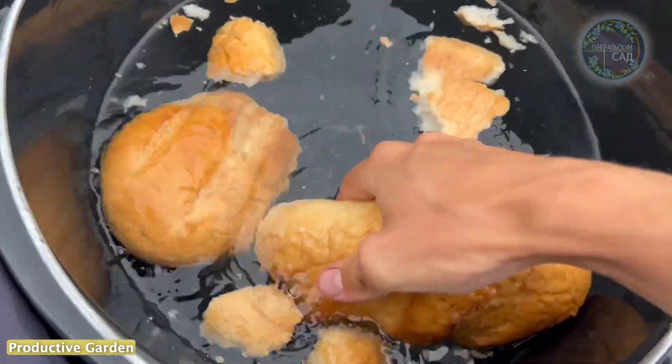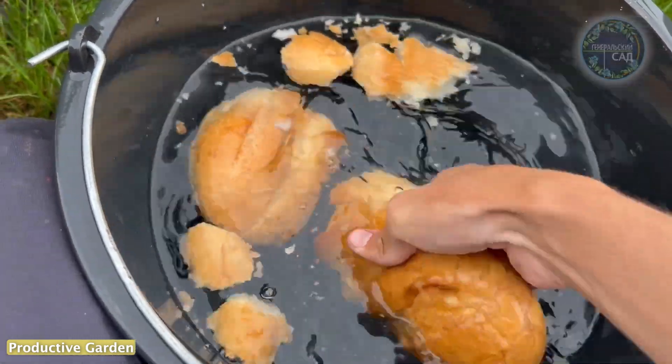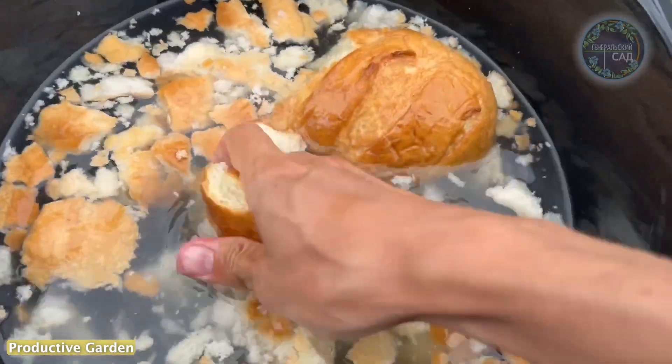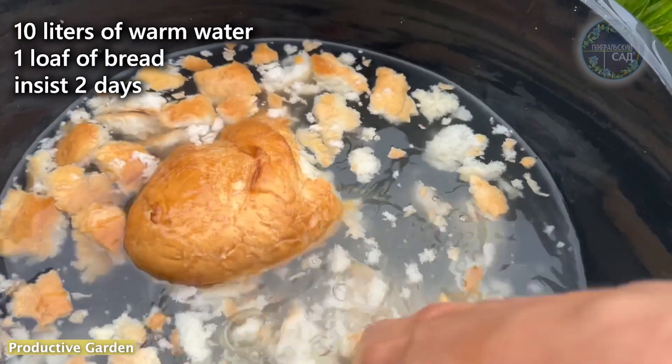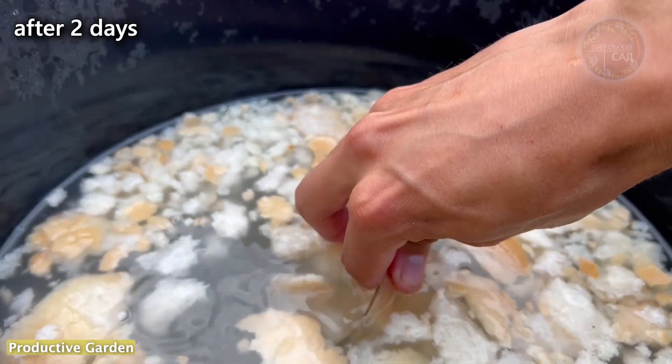To prepare it, we take one loaf of dry old bread. It will be very good if you use moldy bread covered with a green bluish mold, as this mold will be very useful for plants. We place the bread in a bucket of 10 liters of water, grind the bread, and let the solution infuse for 2 days.